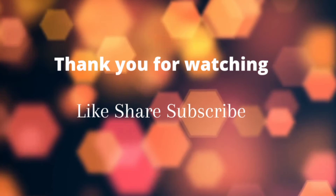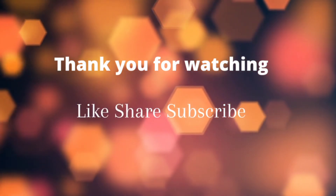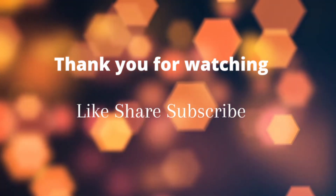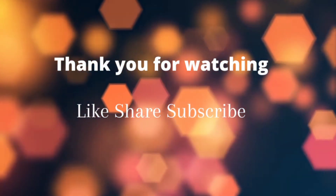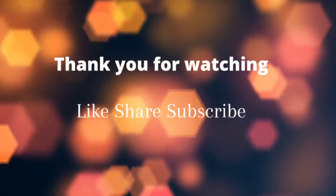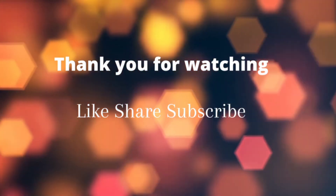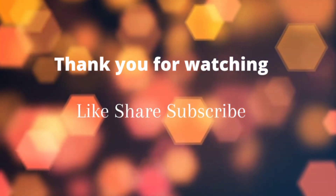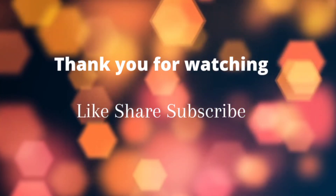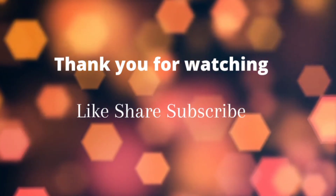If you like this, subscribe to our channel. Don't forget to subscribe. See you next time. Bye-bye.